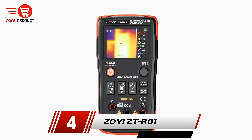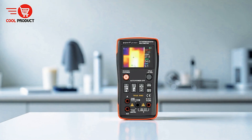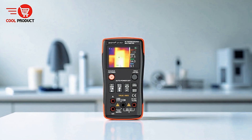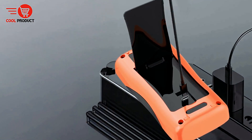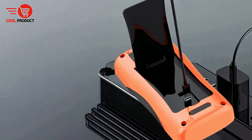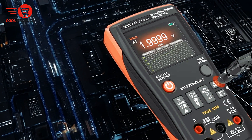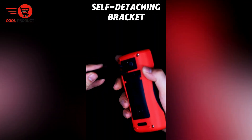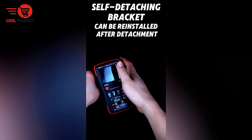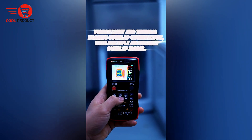Next up, at number 4, we have the ZOI ZTR-01 Thermal Imager Multimeter. It is a highly versatile instrument designed to meet the demands of professionals across multiple industries. Widely used in healthcare, firefighting, transportation, energy, and electronics manufacturing, this device provides an all-in-one solution for detecting and analyzing temperature variations with precision. It is especially valuable for electricians and maintenance technicians who need to quickly identify potential issues in equipment or systems.